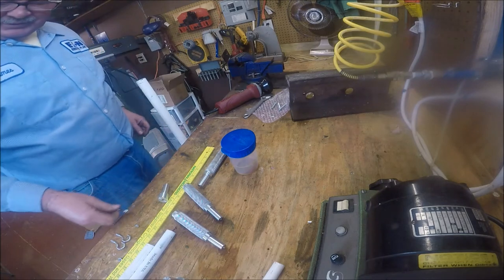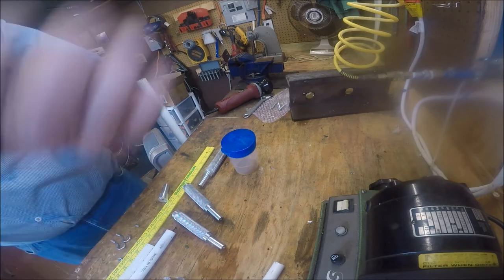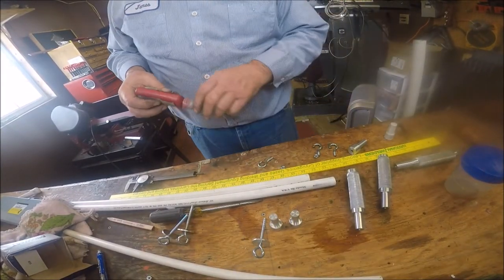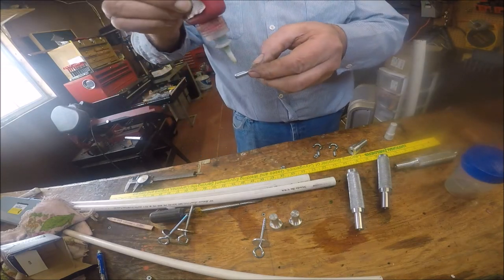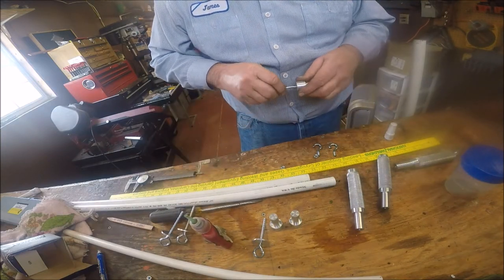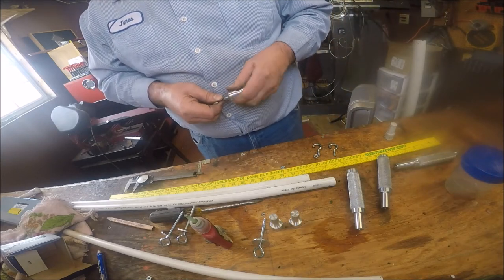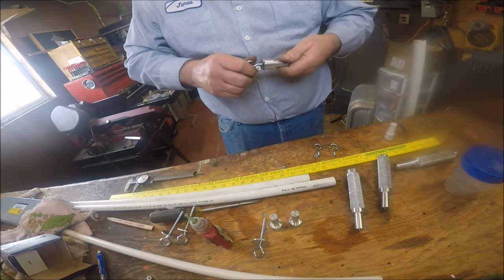Now we've got hooks. You just hook this into that and we're going to assemble all this. It's the green Loctite — when I put this stuff on, I don't intend for it to go anywhere. These are not intending on moving once I lock these together.